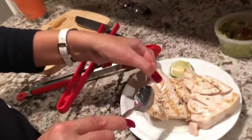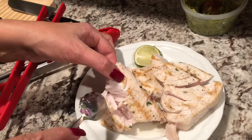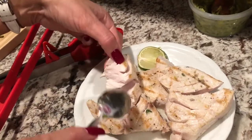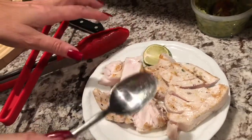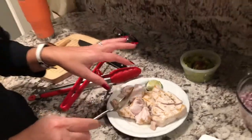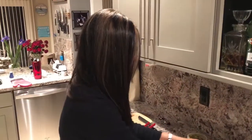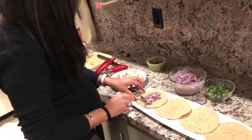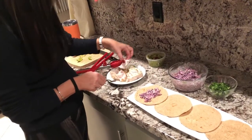We did the swordfish in the sous vide and then finished it on the grill pan. As you can see, it's really tender and flaky but still cooked through. I'm going to build you the best taco of your life — I won't do all four because I know you all have lives, so let's get to it. A little salsa on the base.